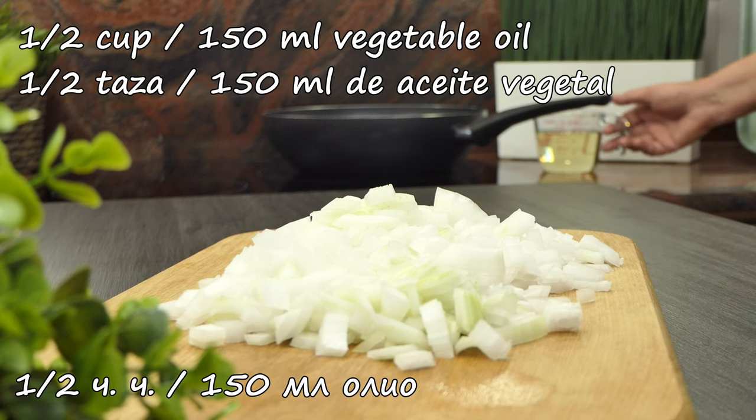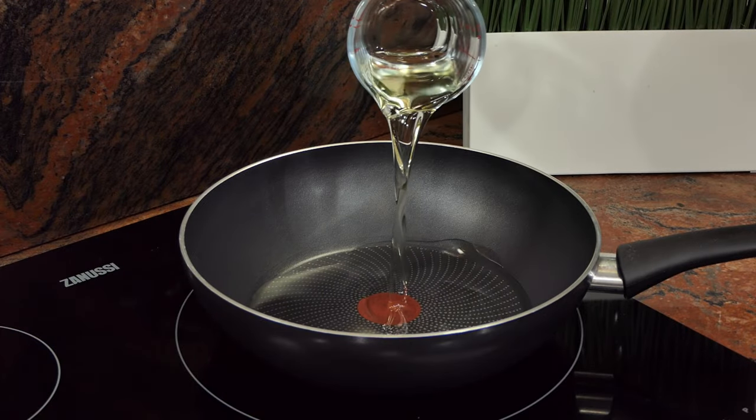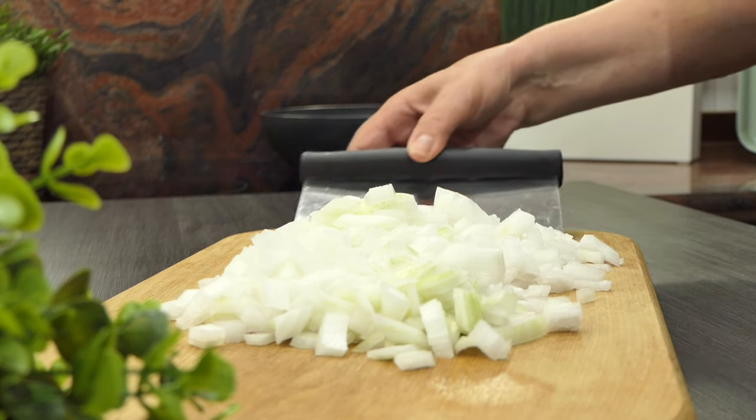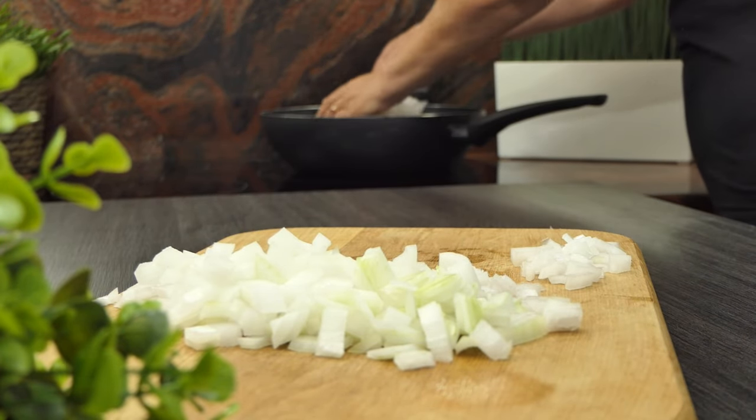I'm going to make some paper. I took some paper, so I pulled the paper. I figured it was tricky. Let's go.